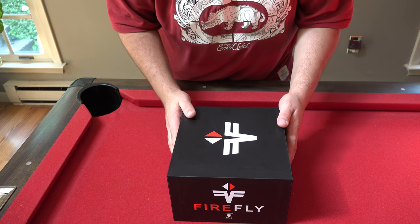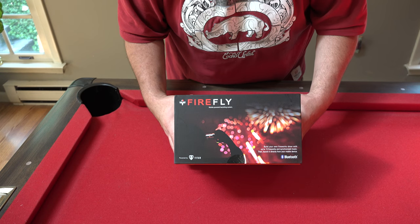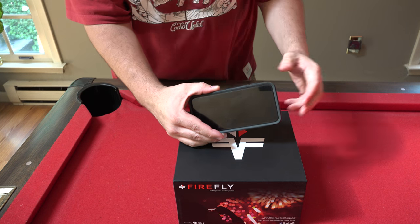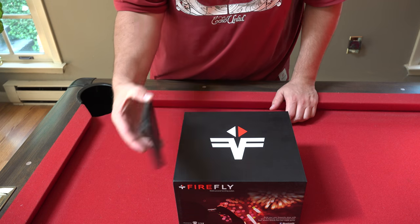What's going on Power Nation, we are here today to bring you a review of the Firefly system. I haven't even opened this box yet, so I'm not sure what it looks like. One thing I did do was load up the Firefly app on the phone — this is the iPhone 6s Plus if you're wondering.